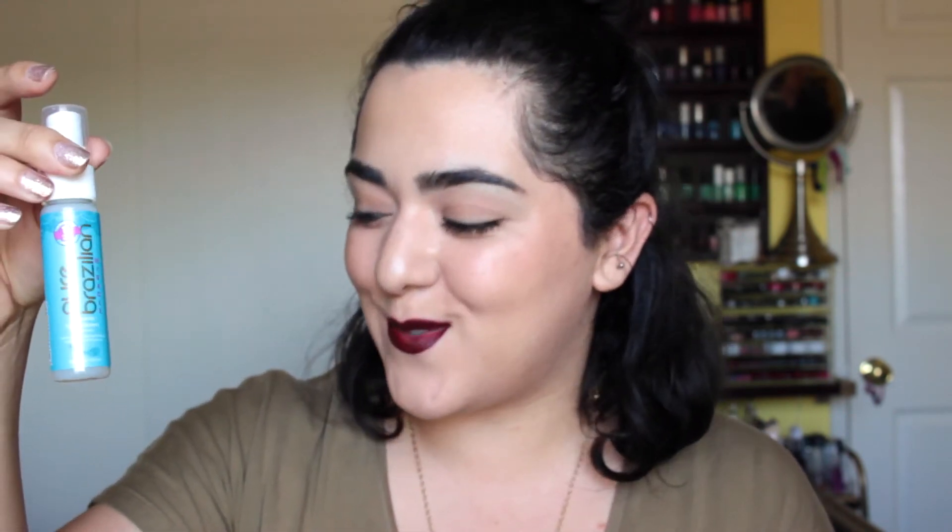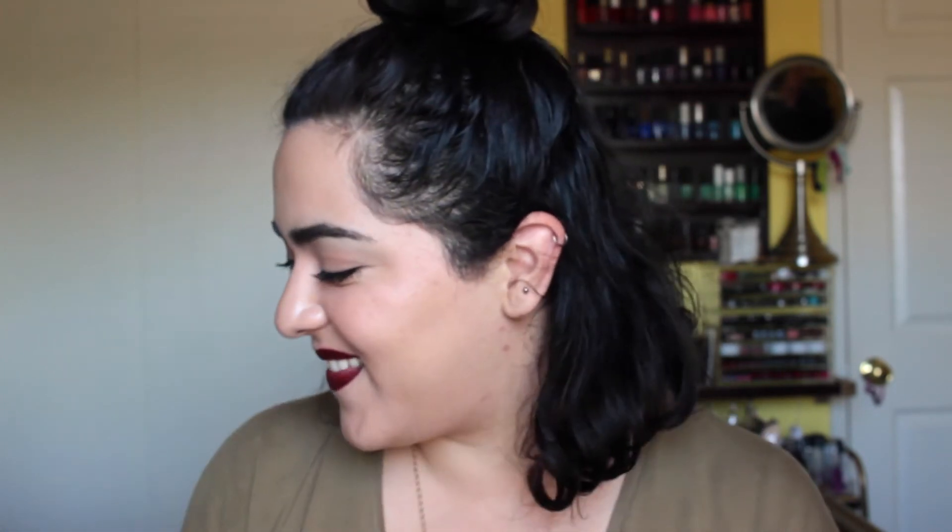So that was it for June's Ipsy bag. Honestly I wasn't completely blown away — this was one of the most underwhelming bags I've received. I'm excited for the leave-in conditioner since it'll be useful when I start swimming, and for the mask, hopefully it works on my blackheads. The Smashbox primer again is just like ugh. I really wanted to get the Too Faced Liquid Lipstick and I didn't get it. I don't have enough information about the Tristique crayon — I don't know if it's waterproof or long-wearing — and same with the nail polish brand.